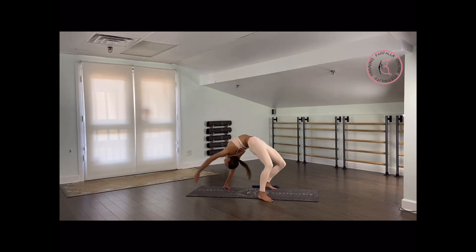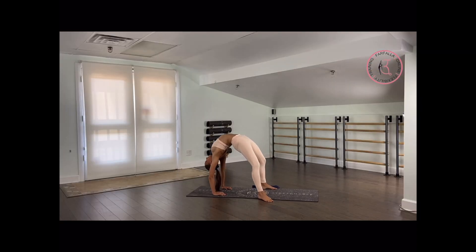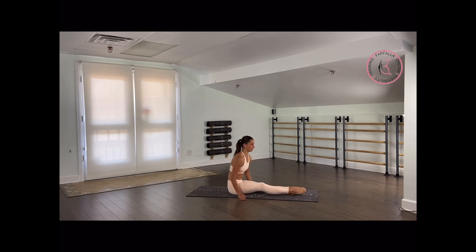Last one — let's hold the bridge for 5, 4, push your chest out more. 3, 2, beautiful, 1, and go down. Very nice. Breathe for 10 seconds.